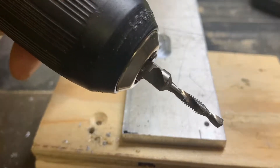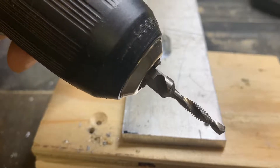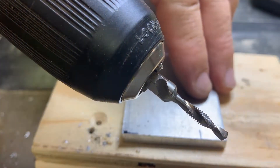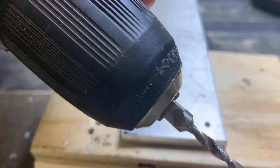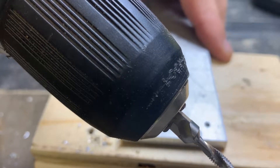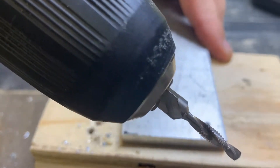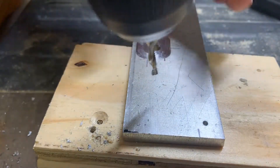I'm going to try out the Milwaukee 8-32 drill and tap bit, using this on quarter-inch aluminum with a Ryobi cordless drill set on the slower speed setting — the drive speed setting — so that we can tap as well. I'm going to try this first on a hole without a pre-drill and see how we go.